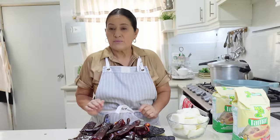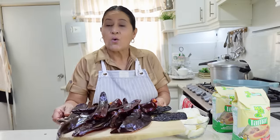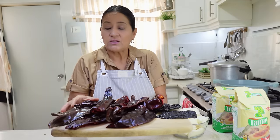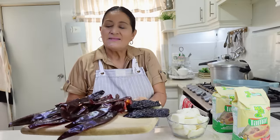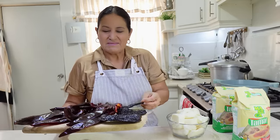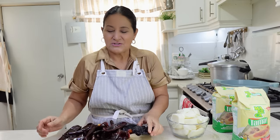We're also going to need ingredients for what's going to be our sauce. Here we have 15 guajillo chilis — already very clean with all the seeds removed. We also have 3 ancho chilis that are also very pretty. I love the smell of this dried chili, very traditional Mexican.